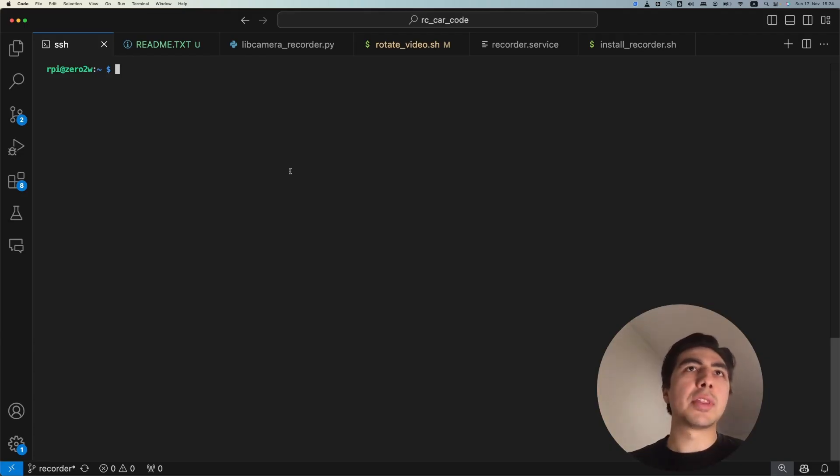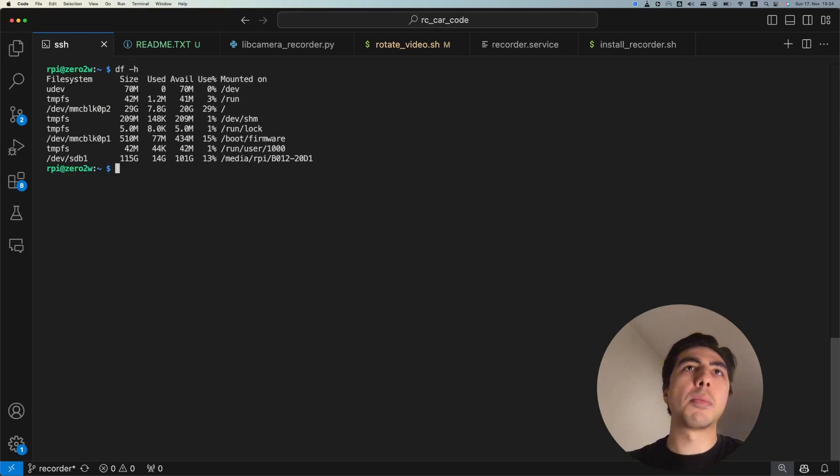Before showing you how we did everything, let me show you the result — how everything is working. The first thing to show is running the 'df -h' command on the Raspberry Pi, which shows all of your file systems and how they're mounted. For example, we have the SD card with the operating system partitioned into different parts, and those partitions show you which folders you can access.